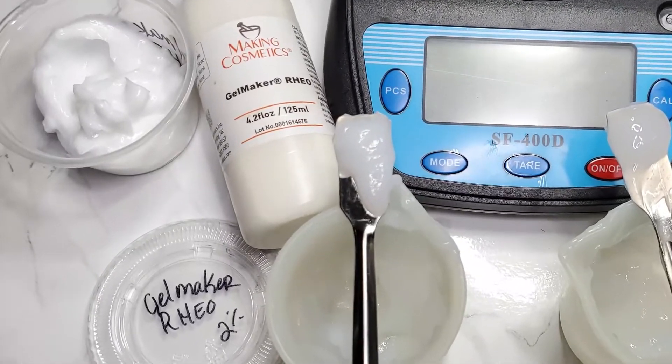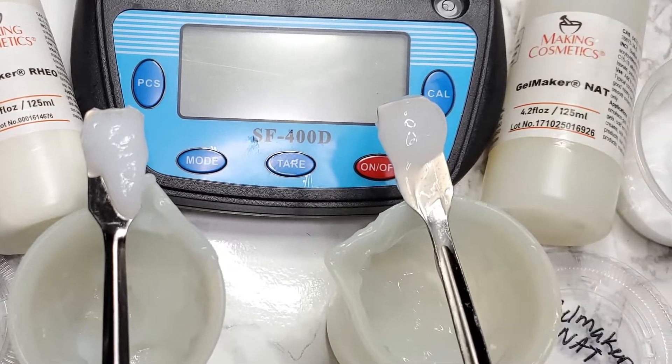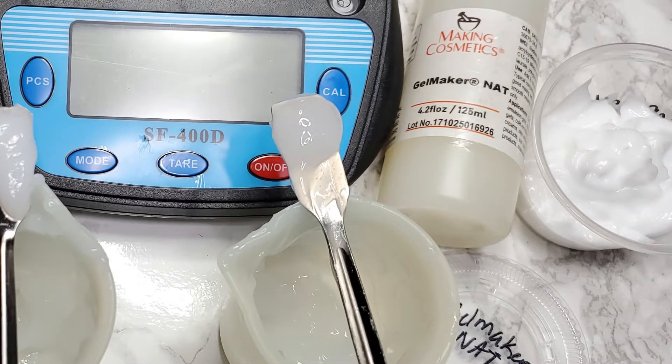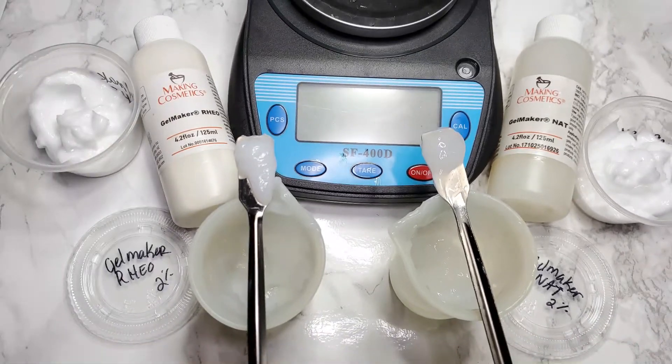Hey Curly Tees, today we're going to look at the differences between Gelmaker Nat and Gelmaker Rio. It's kind of noisy where I am right now and I wanted to go ahead and get this video out as quickly as possible, so let me turn you over to the computer ladies so you won't be distracted by my background.